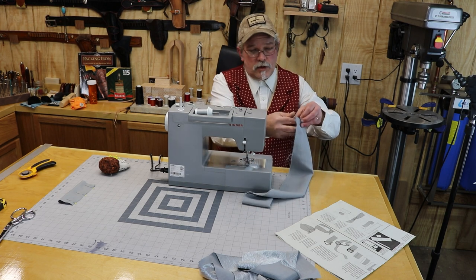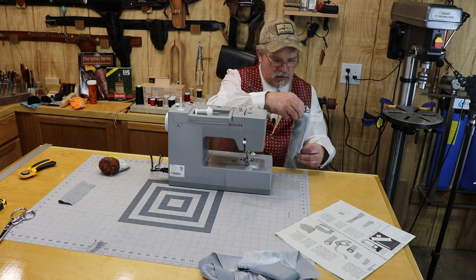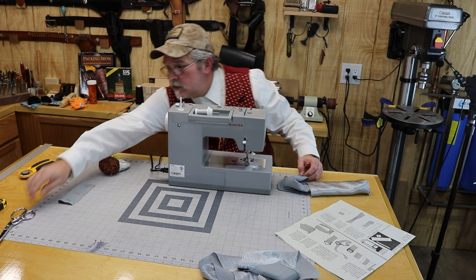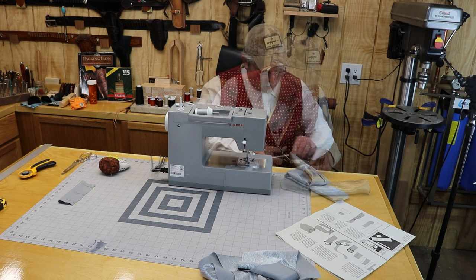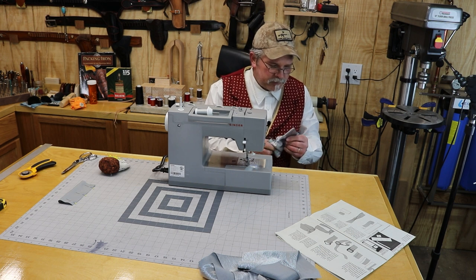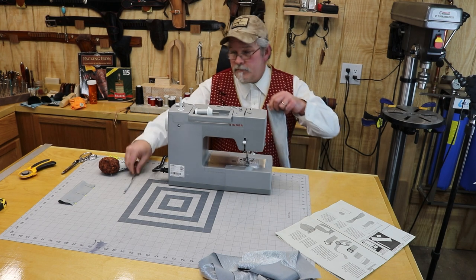Now we're going to turn this right side out. Before I get all the way to the other end, I need to trim the corners of this so that it reduces the bulk in there. I'm going to use my chopstick to push those corners out. Now time to iron it — got to iron it flat.